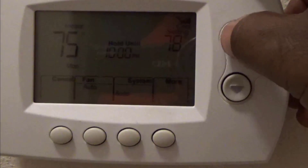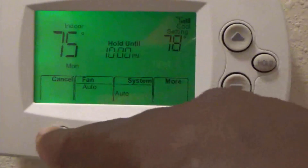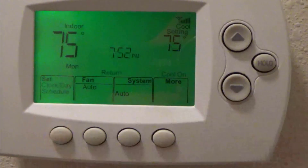If I want to go back to 75, you see that hold — I can just hit cancel. You see it took it back to 75, my original settings.